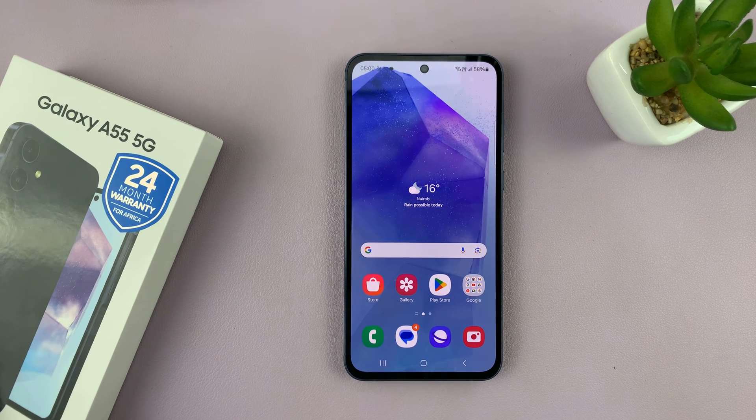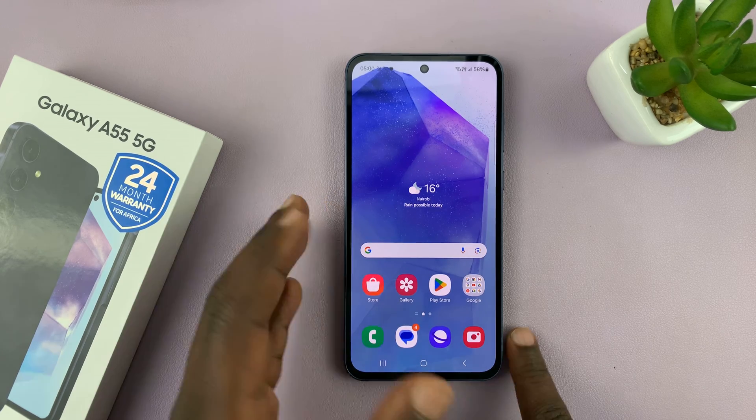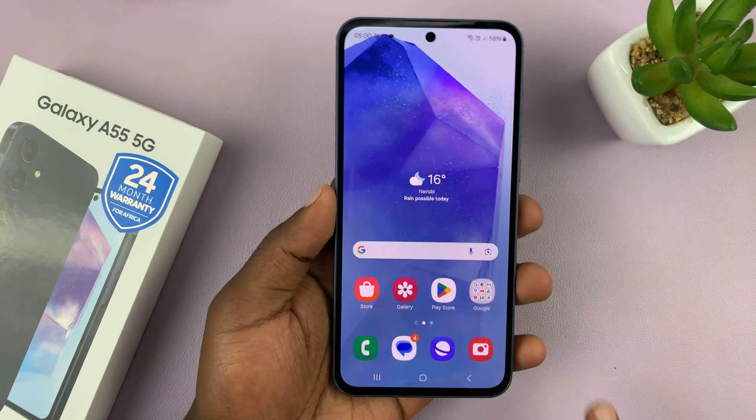I have the Samsung Galaxy A55 and I'll be showing you how to restart your phone. Restarting your phone basically revolves around bringing up the power menu.